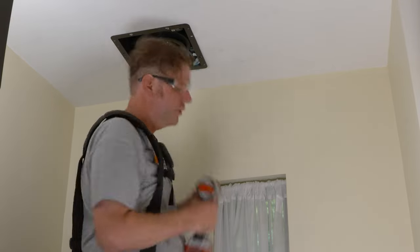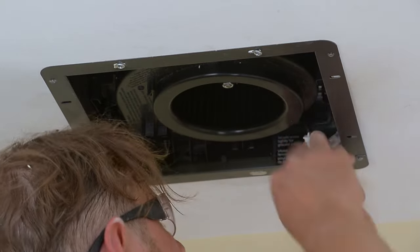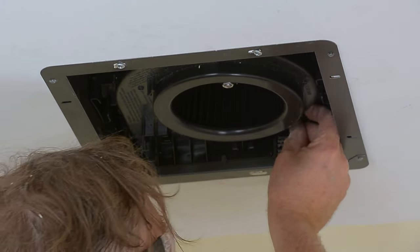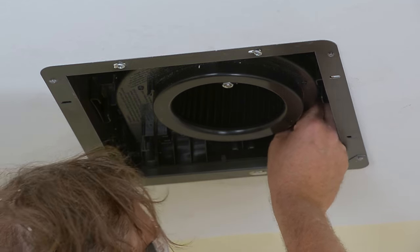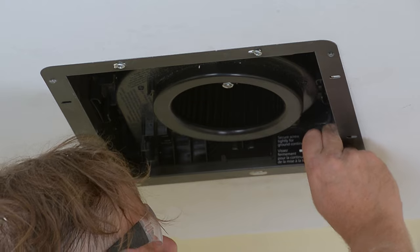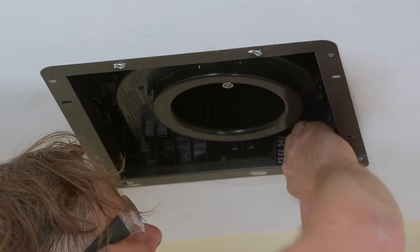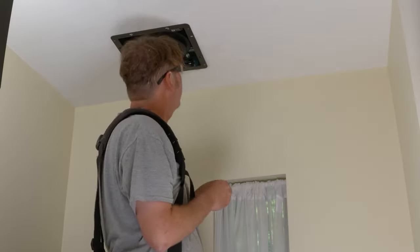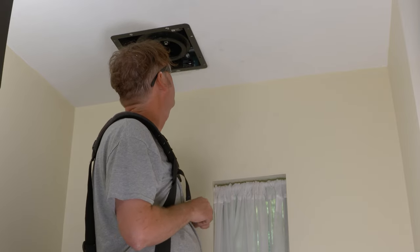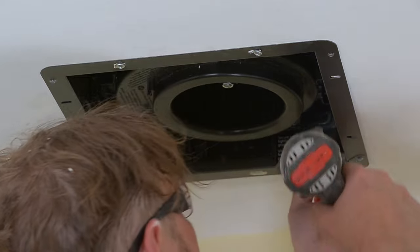Just a couple of little things left to do. We have the wire here for our motor that we need to plug into the power connector. And there is one last screw for grounding purposes.